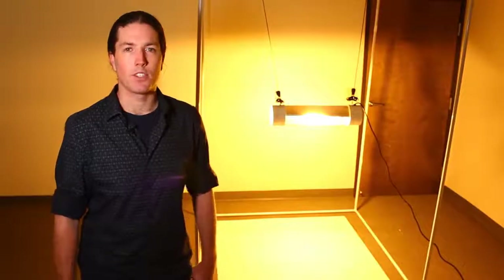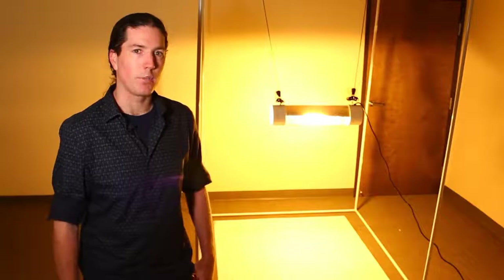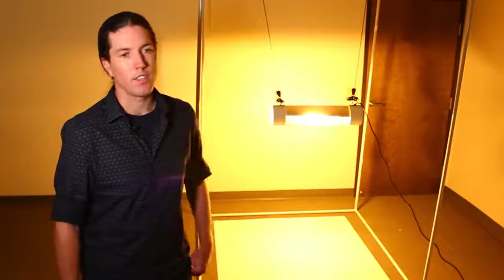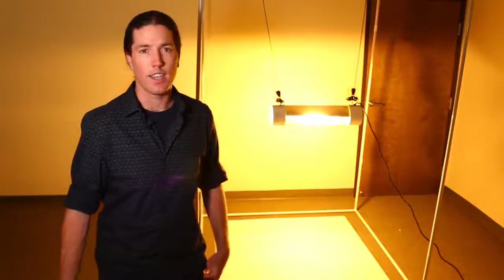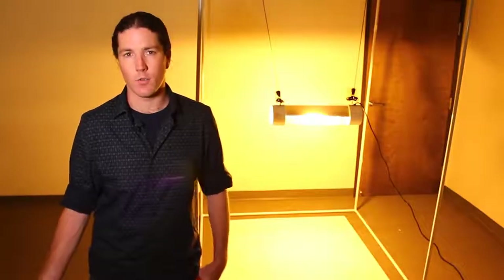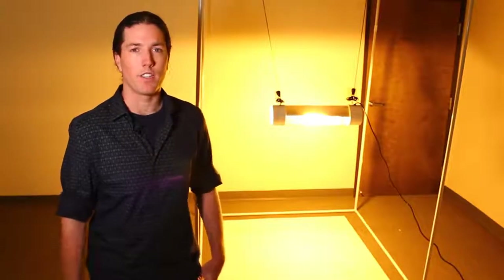We're also going to be testing a high pressure sodium light. This is a 1000-watt HPS light in a cool tube with the same photometric analysis — PAR readings and spectral analysis. This is traditionally what you'll see in grow rooms, and although it puts out a lot of light, it's not necessarily the colors that you want to see, and it also puts out a lot of heat.